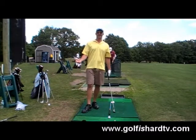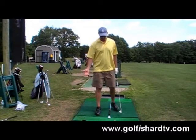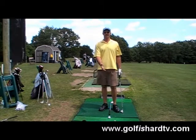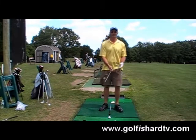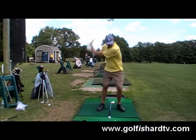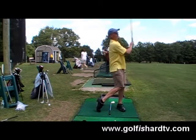And there you go. I hope I answered the question about ball position — why do we play a little more back with the wedges, why do we play in the middle with a six or seven, and a little more forward with a long iron or a hybrid. Ball position.